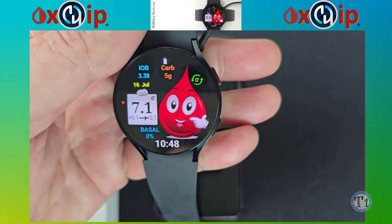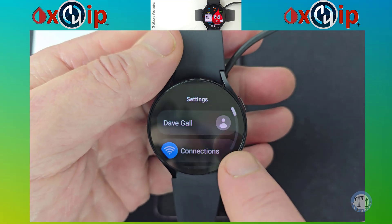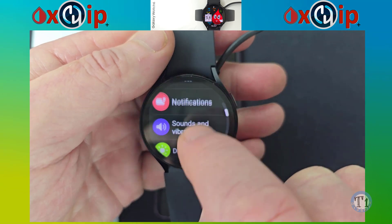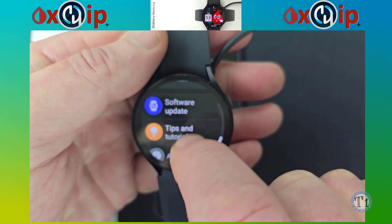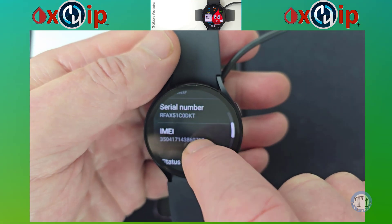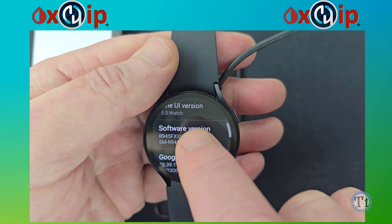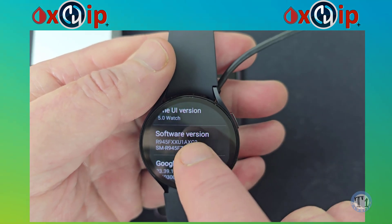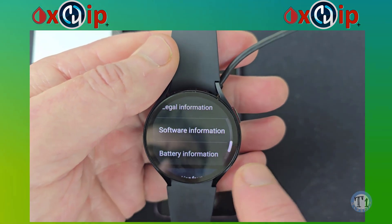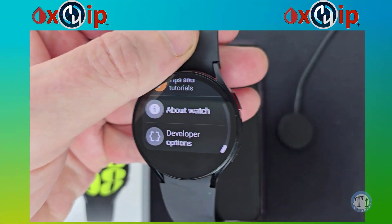To get your watch into developer's mode, swipe down and select the gear icon. Go down to the bottom and select About Watch. Go down to Software Information. Then tap on Software Version 5 times. If you go back by swiping from the left of your watch twice, you will see the developer option to select it.